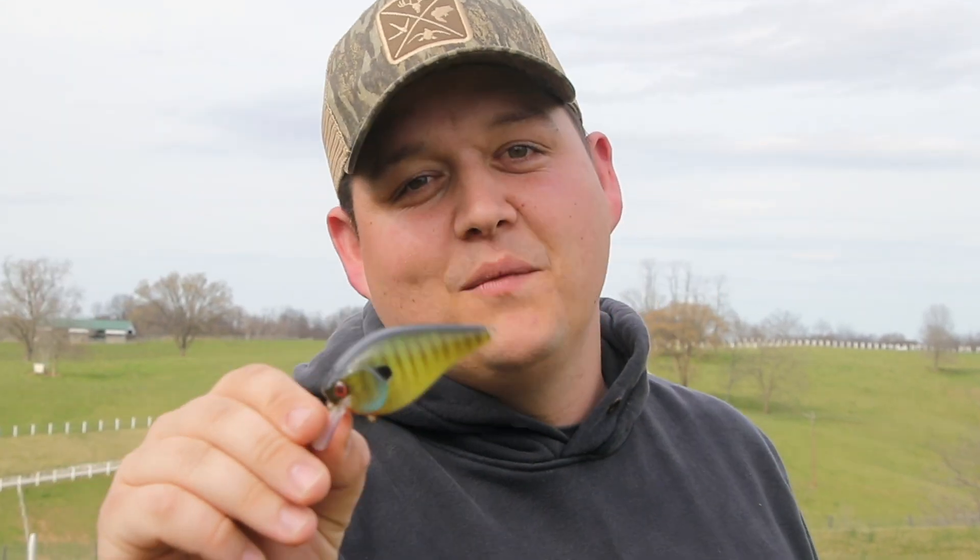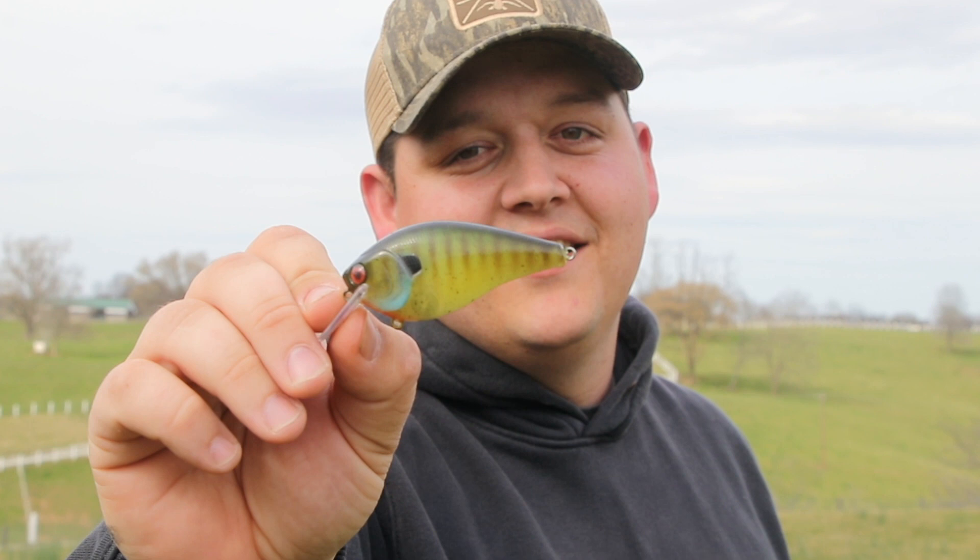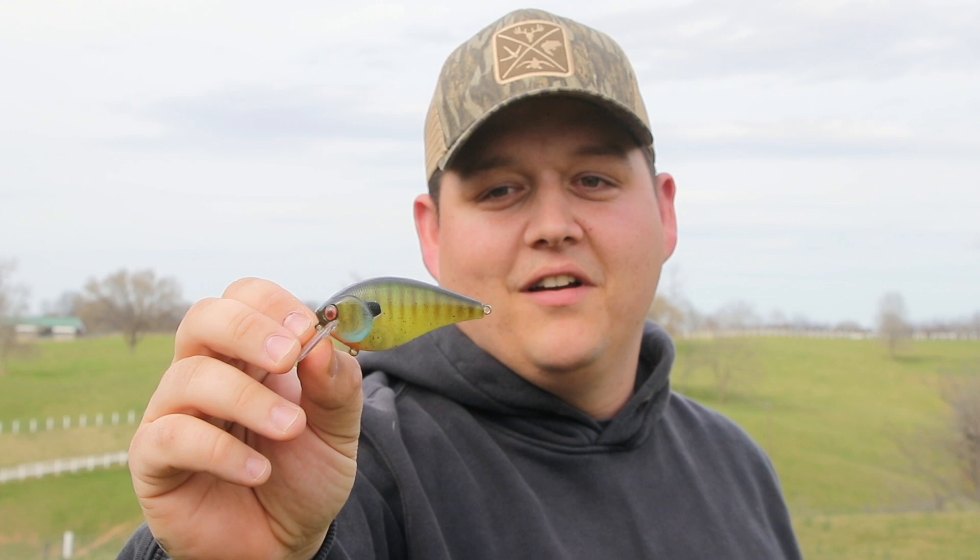Hey guys, it's Zach Messer from Messer Baits and today I'm going to be showing you how to paint a bluegill pattern. I know a lot of guys are getting into custom painting. It's great for a side hustle or just to have fun. Let's get started.